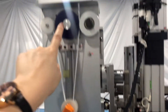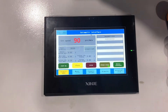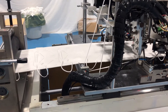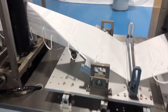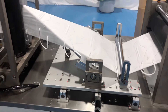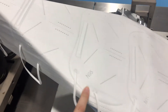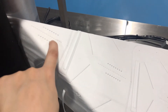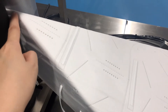Here is our touch screen — we can customize the language for customers. After the ear loop welding, the mask will be transported to the folding device. This part is our mask folding device, mainly to fold the mask in half and to adjust the fabric to make sure the line will be in strict alignment.